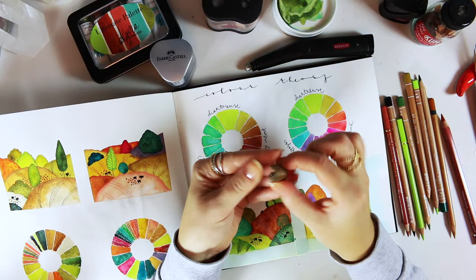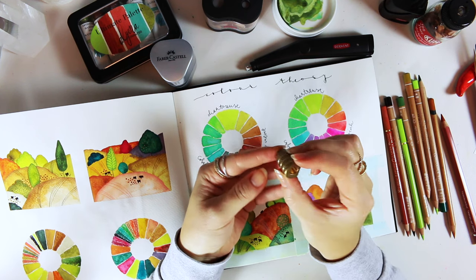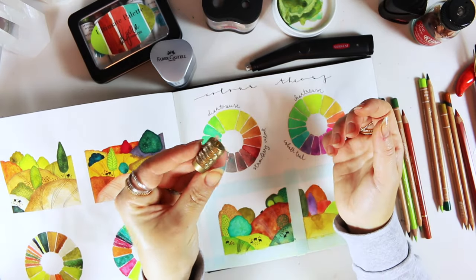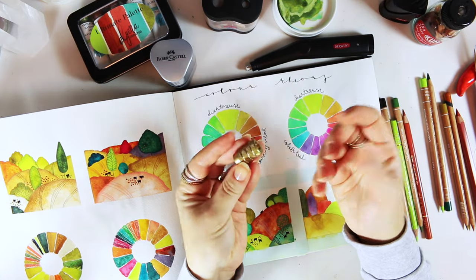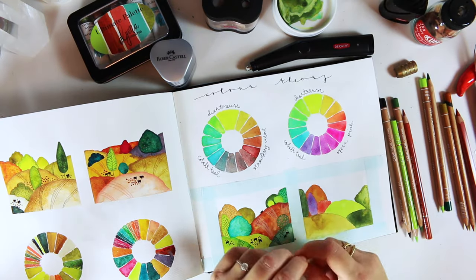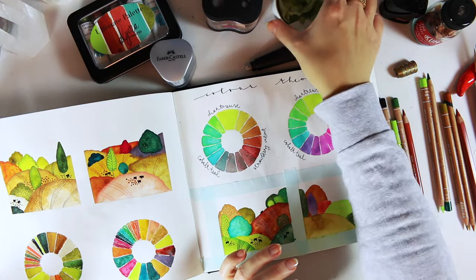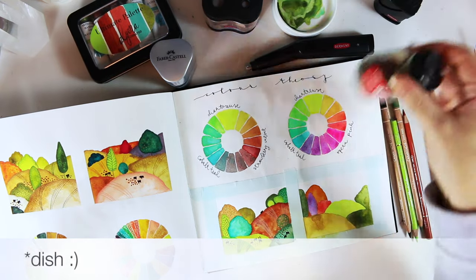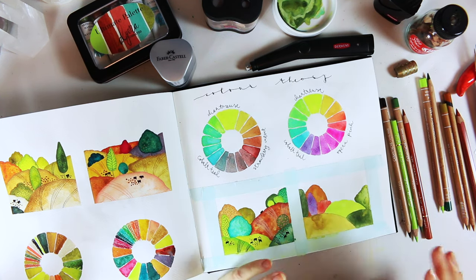Another pencil sharpener I absolutely love but isn't very practical — I love the look of it, it sharpens beautifully. I think it might be a KUM as well; it's like a brass bullet shape. But it doesn't have any compartment, so I stopped using it. It used to be my favorite for a while, until I realized that when I'm working I don't like having shavings on my desk. It's a lot easier to use something with a compartment already attached.